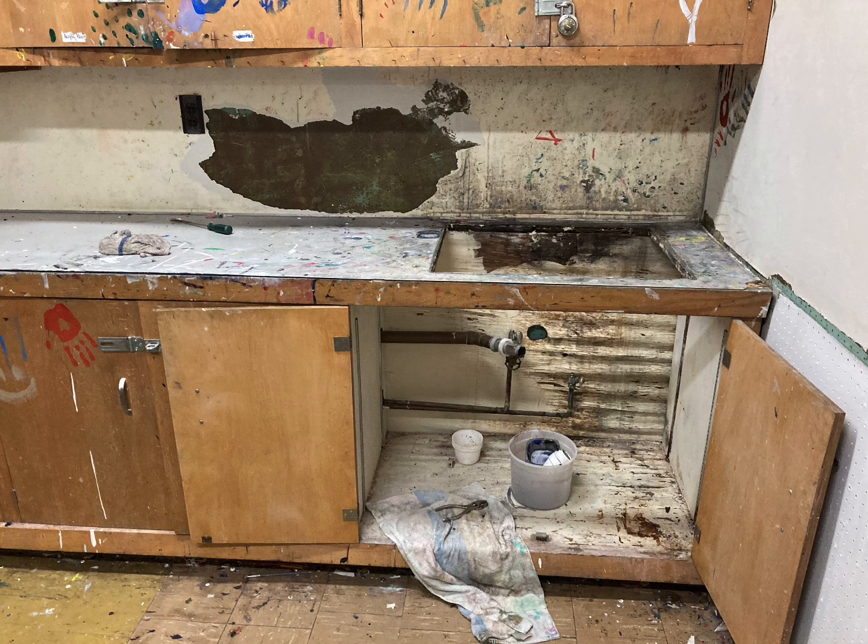Hey everybody, T.O. from Archeek Teaching. Today we're going to look at a short video of the art room sink and countertop redo. We didn't redo the sink — we just took it out and replaced it — but we did all the countertops and the backsplashes.